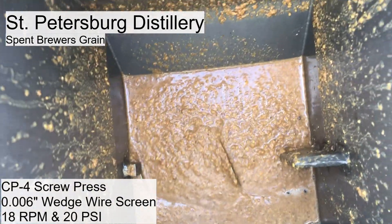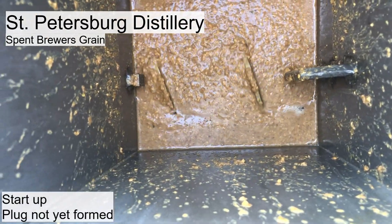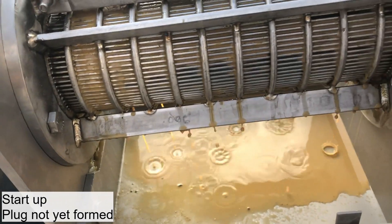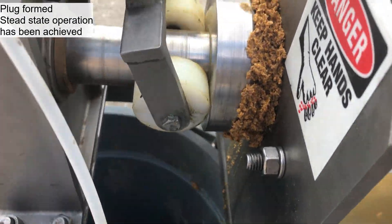So this is un-thickened distiller's grain. Trying to form a plug here. It's starting to get liquidy but nothing out yet. It's starting to actually form a plug, so not too bad.